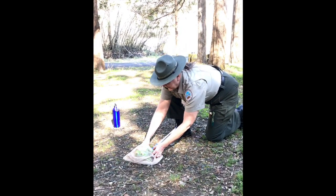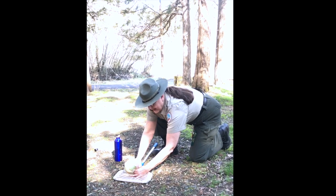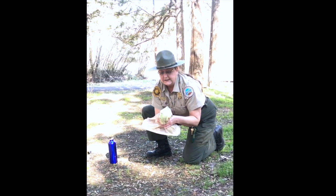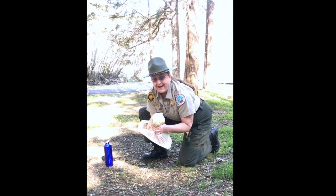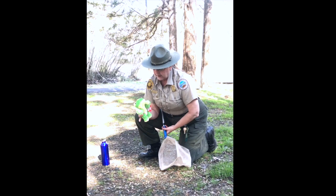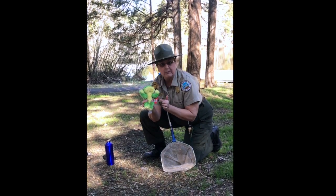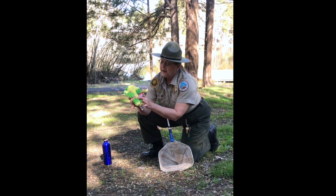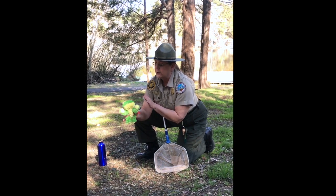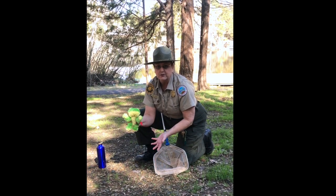I'm going to wet my hands and then give our friend here an opportunity to get to the top of the net. I'm going to close that section off and carefully bring it up. I want to wet my hands again. I'll bring my hand under and find a spot. Got it. I want to keep the net close by because that's a far way to jump to the ground. You're going to notice that I have him down by his hips — I want to avoid smashing his squishy parts. All his vital organs are up here in his abdomen. If you hold the frog down here by the hips, their legs will relax and you can get a good complete view of this animal for observation.